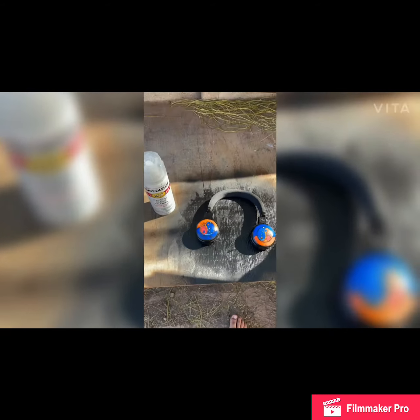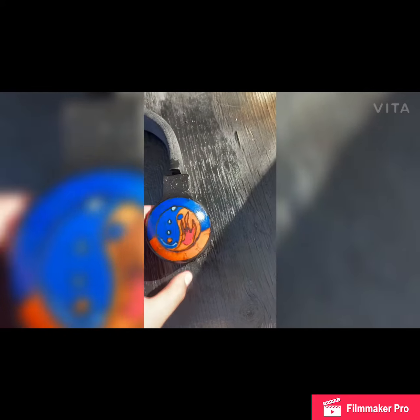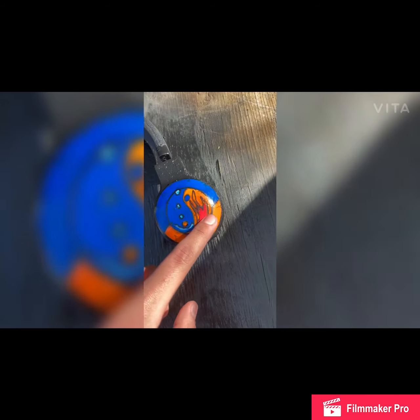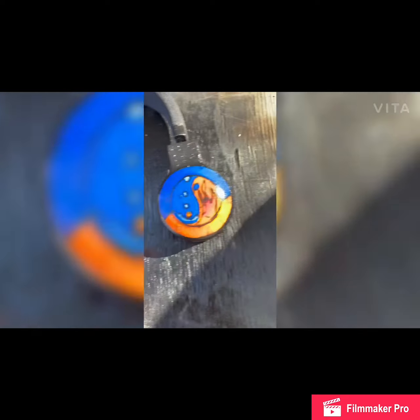Alright guys, I finished doing the yin-yang, so here's how it came out. To be honest I'm not too disappointed, I just wish I could draw better. To be honest guys, I clear-coated it yesterday.